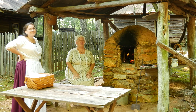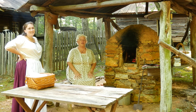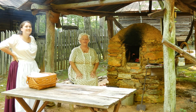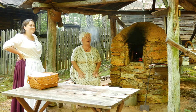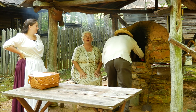Hi, my name is Janet Radford and I'm working at the Beehive Oven at Hart's Square. This is Catherine Evans with me. She's been cooking, and Jeremiah Evans, her husband, is going to come and stoke the fire. We've been blessed that he's getting it ready for us today, and then we'll actually make some cornbread for you.